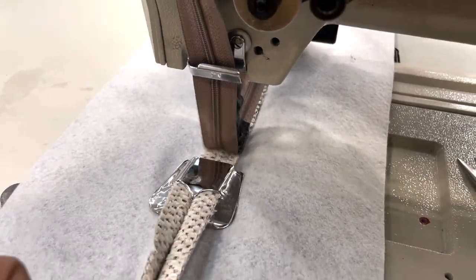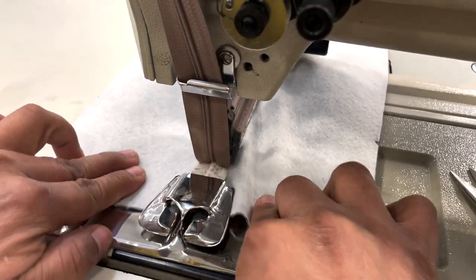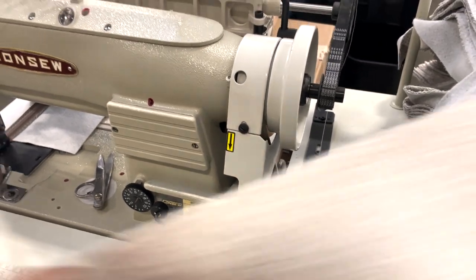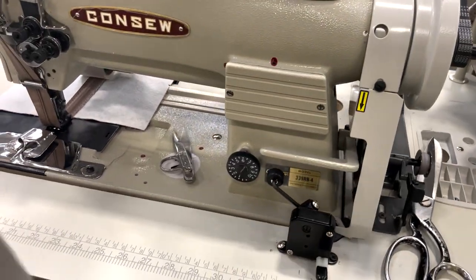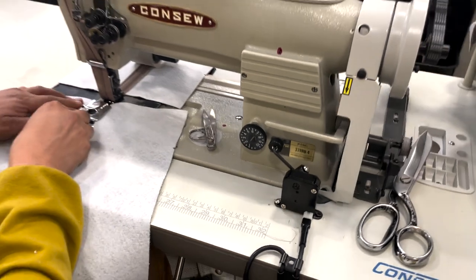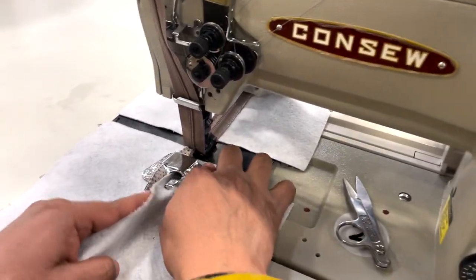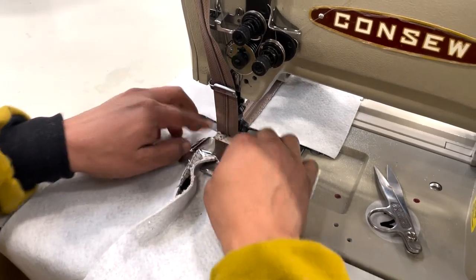We're going to have them on our website. We are watching another beautiful video from goldstartool.com — have a golden day!